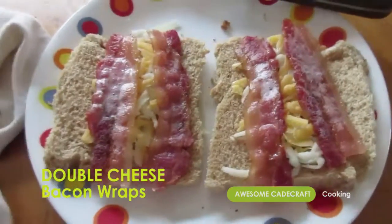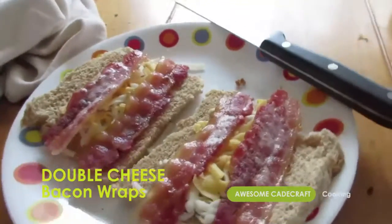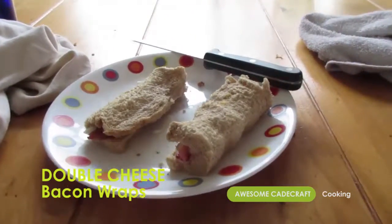Place the bacon equally onto the two bread slices. The bacon will melt the cheese and it'll turn gooey. Wrap them in the bread and you're done. Enjoy your new meal.